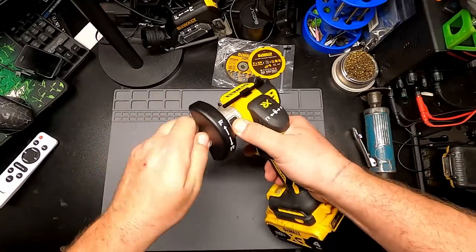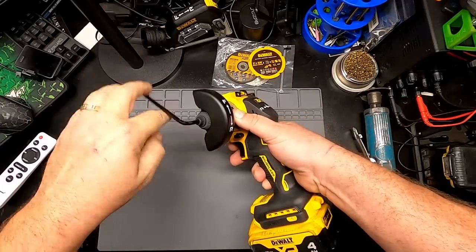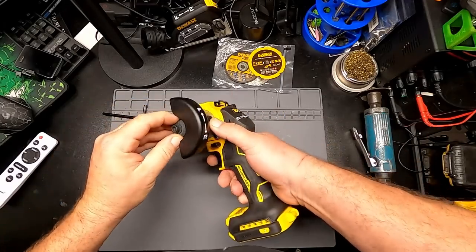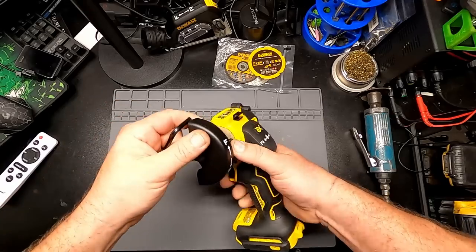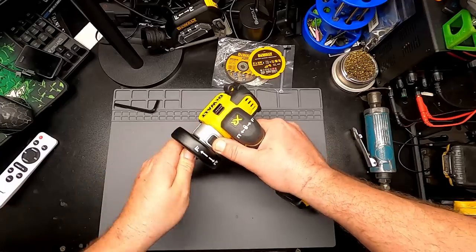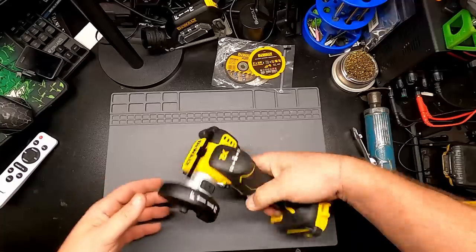There's a little arbor lock — pop that out. It also has flats for a hex, and it is lefty tighty righty loosey. With it going bi-directional, I'm not sure why it would need to be reverse threads, since reverse threads are usually there because it's going in one direction and you don't want it to back off. But all right, good enough.